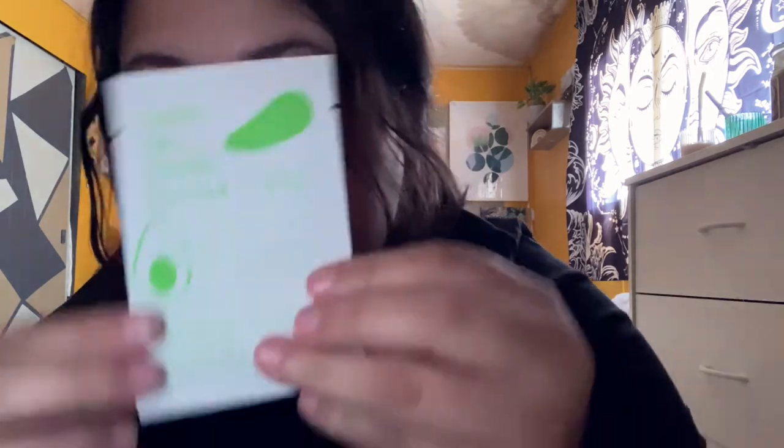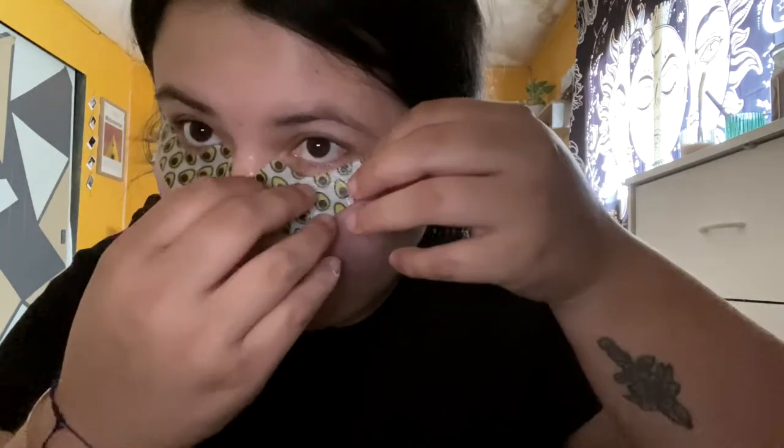Using these under-eye masks with collagen. Let me use you guys as a mirror. Oh, these are cute — these are really cute! Look at how cute that is.